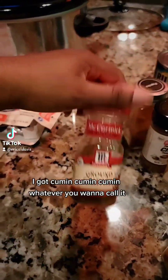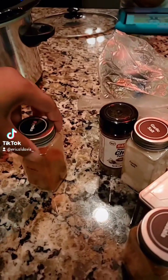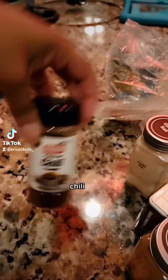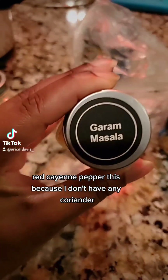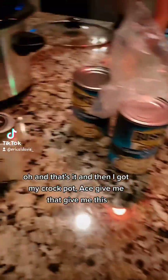I got cumin — whatever you want to call it. Paprika. Chili. Garlic salt because I don't have any garlic. Red cayenne pepper. This because I don't have any coriander. And that's it.